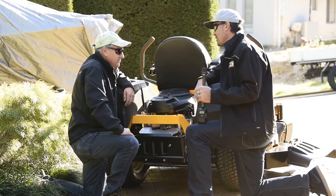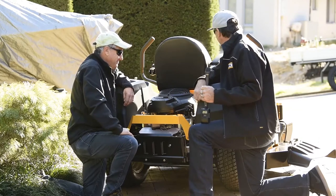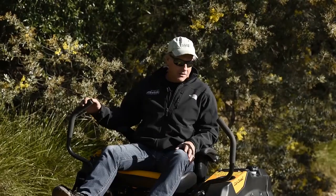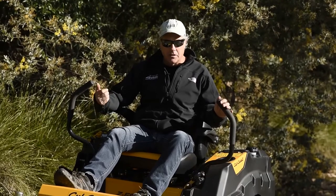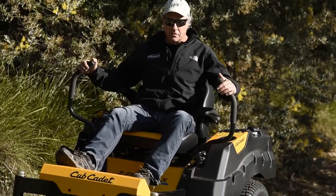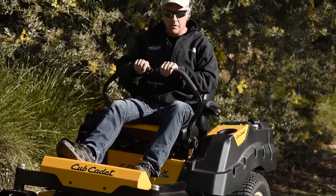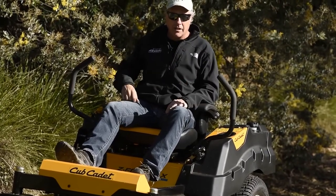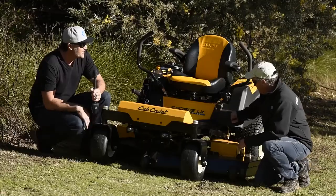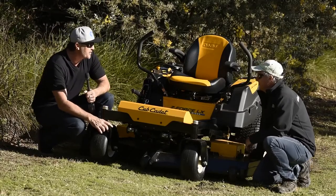Why don't we get you in there and we'll see the proof is in the pudding — we'll get you to give her a run and see how she goes. The other nice feature of this Cub Cadet is the handbrake. There's no separate handbrake lever like most machines — as soon as you hold the control arms in, the handbrake's off, and when you hold them back out, the handbrake automatically engages. So another good feature.